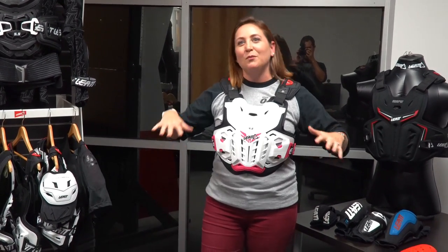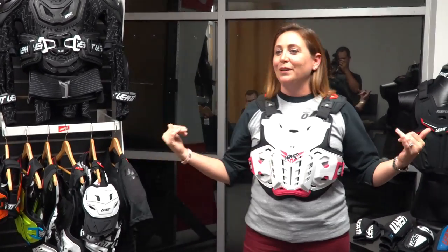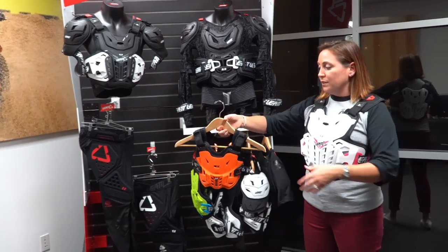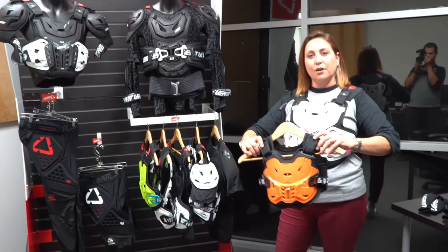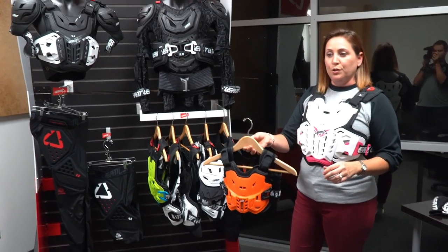I know some girls say 'oh there's pink on it, I don't want pink' — a little spray paint or nail polish goes a long way. Make this color whatever you want. We have different sizes starting with the little kids' ones.